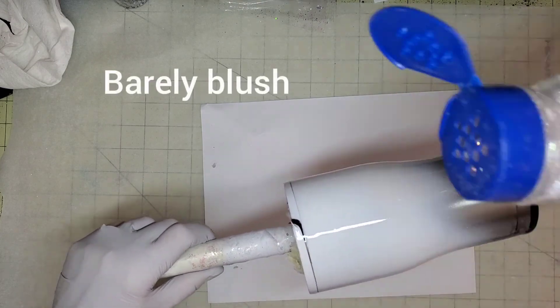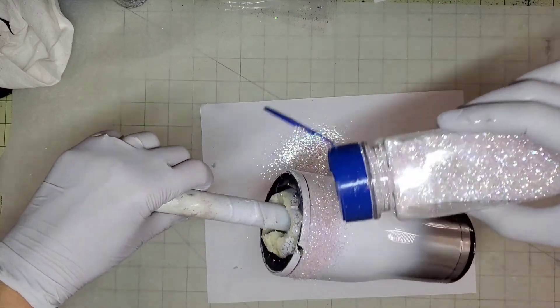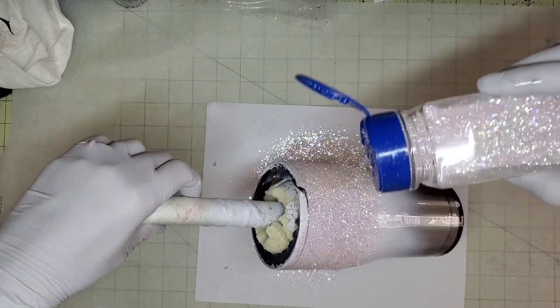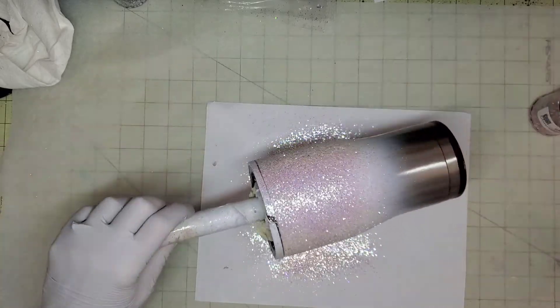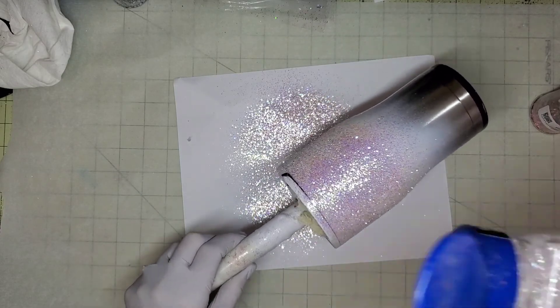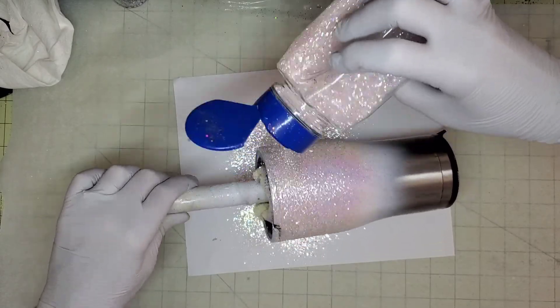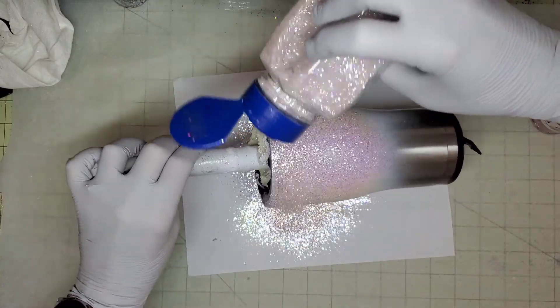I'm starting with a prepped and half spray painted 20 ounce modern curve tumbler. I only need that top half spray painted because that is where the iridescent glitter is going to go. We're using the epoxy method with this — I have a thin layer of epoxy on there — and I'm doing Barely Blush for the top half glitter.